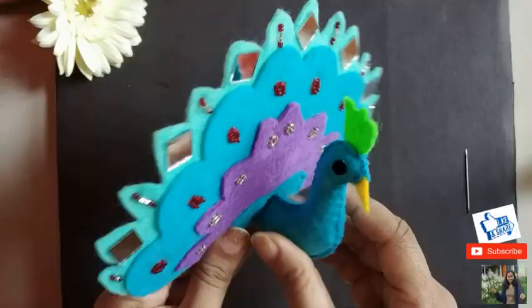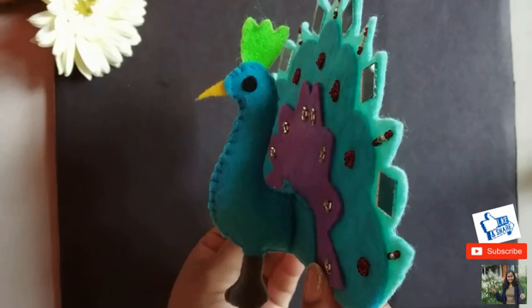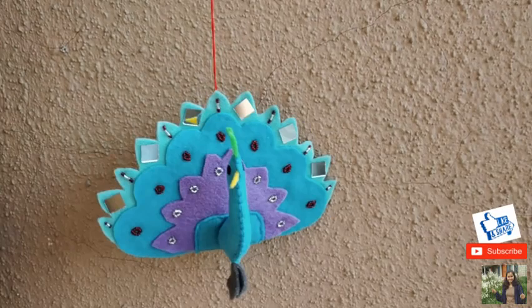Our felt peacock is ready! So that's it for today's video guys. I hope you enjoyed watching this, and if you did, then don't forget to subscribe. Do give this video a big thumbs up and share it with your family and friends. I'll see you in my next video. Bye!